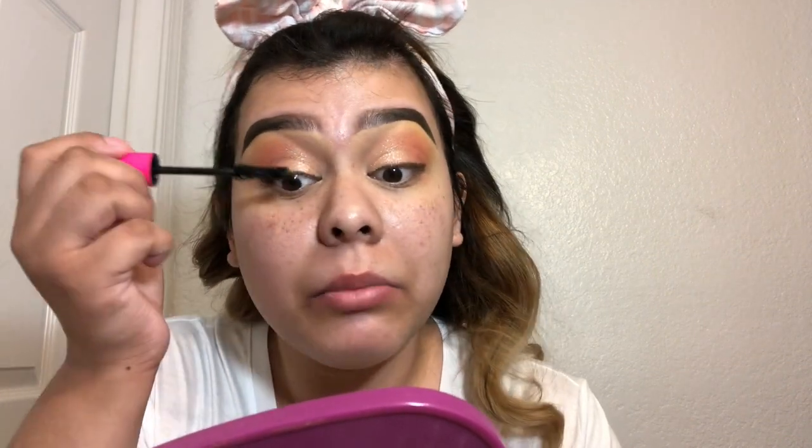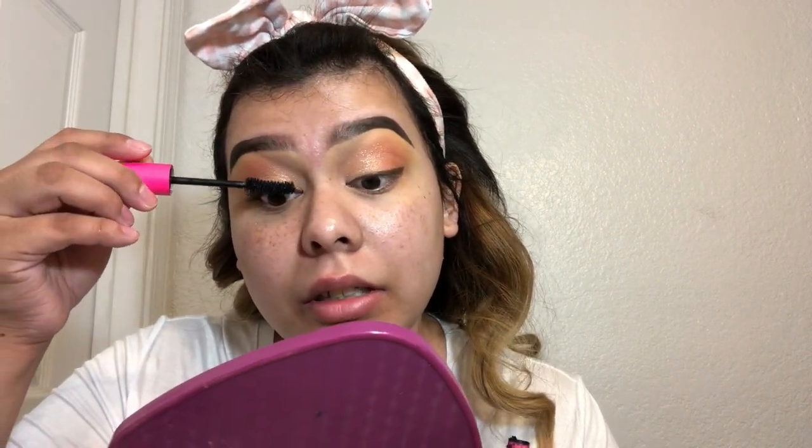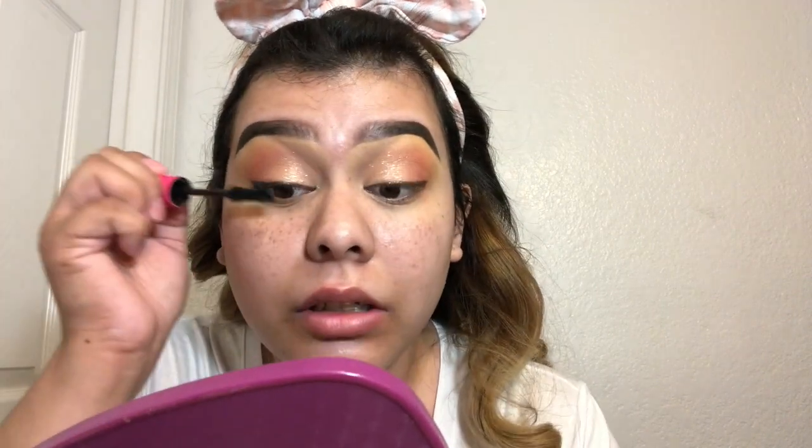Okay for mascara, I'm gonna go with the Big Ego Mascara from Tarte and I'm just gonna apply this on my upper lashes. I usually apply mascara after I have my falsies on, but lately I've been applying mascara first and then my lashes, and I like that better - it's faster to apply my fake lashes.